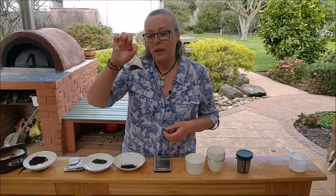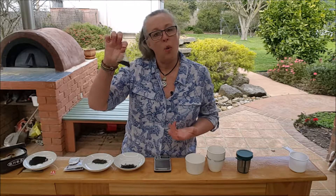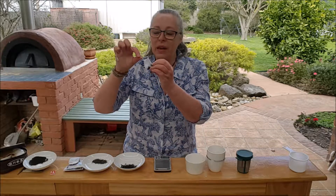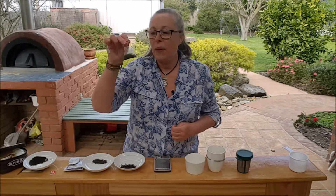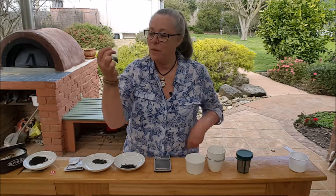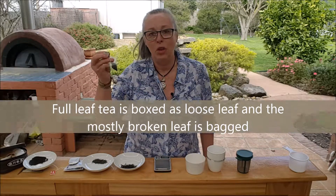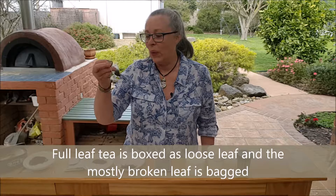You'll also find pyramid teabags out there, sold as higher quality because there's more room for the tea to move around. That may be the case for some teas, but I can tell you that a truly quality tea will not come in a teabag at all — it just doesn't belong in one because it needs more room.